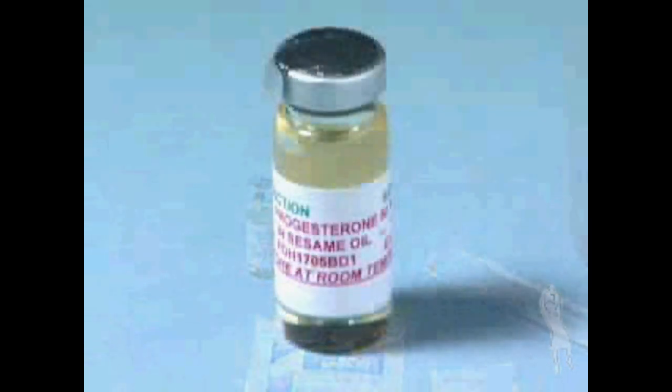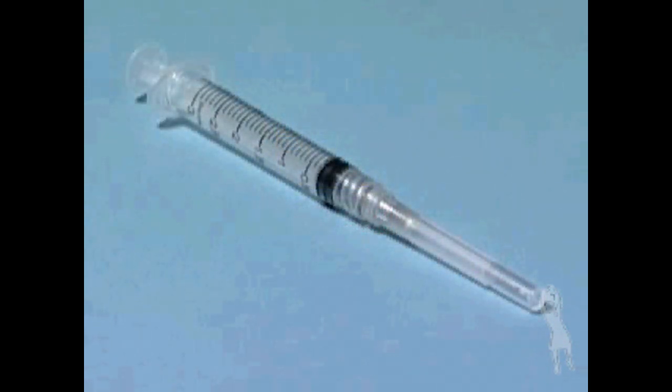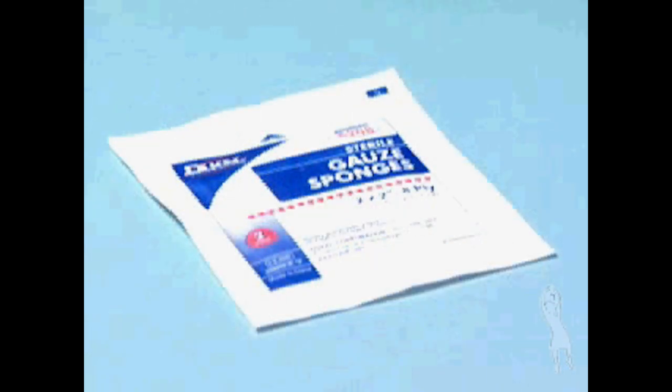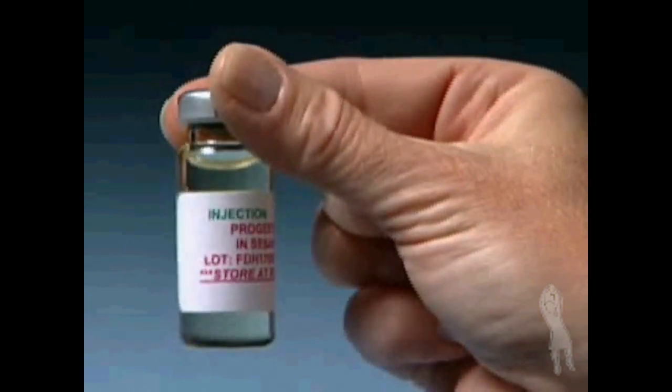Be sure to have all the following items before you begin: one multiple-dose vial of progesterone in oil for injection (10 milliliters / 10 cc's), one syringe, one long needle for administration, alcohol swabs, sterile gauze, and a safety container. Check that the progesterone in oil for injection is clear and colorless. Do not